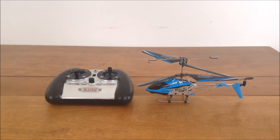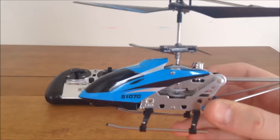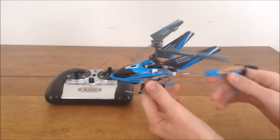Hey guys, today I will be showing you how to learn to fly a 3-channel helicopter. The first step is buying one, and this is pretty much the best option I have come up with. It's the SEMA S-107G — it is a 3-channel infrared coaxial helicopter. It's infrared, so you cannot fly this outside, but it's not really big enough or fast enough to fly outside anyway.